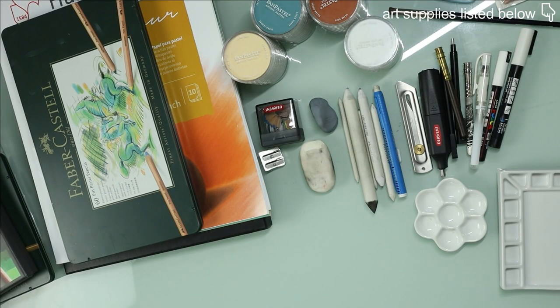I will try to make this very straightforward because if I talk about every single art supply that I've tried, this video would take too long. So I'll just share my very, very favorites.